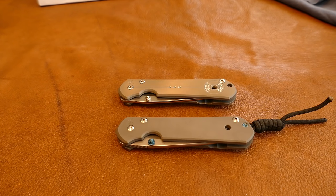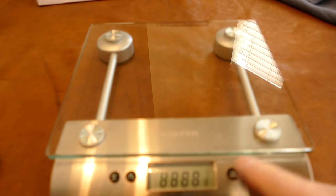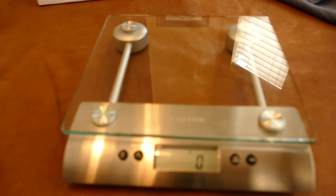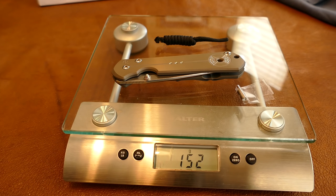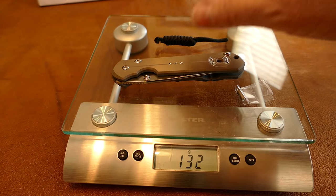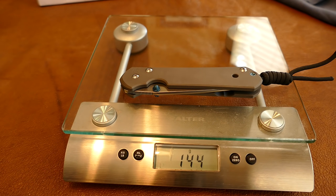One more thing before the disassembly — I'm going to weigh both knives. The real Chris Reeve with the pin and lanyard is 132 grams, or four and five-eighths ounces. The fake weighs 144 grams — a 12-gram difference, about five and an eighth ounces. So about a quarter ounce difference — not a lot, but a little bit.